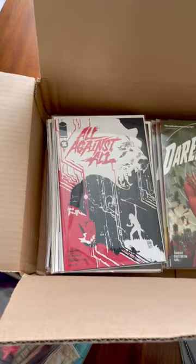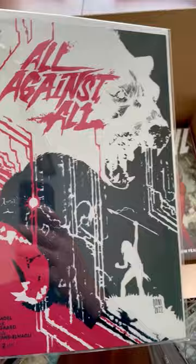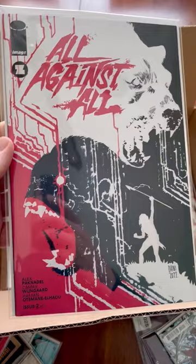And read them all — pretty stoked about that. All Against All: I did pick up the first issue on this. I wasn't going to pick up issue two, but I had to grab this variant cover by Danny Boom. Danny is an incredible artist, easily one of my favorites today, and just look at that cover.